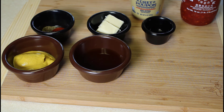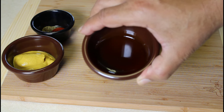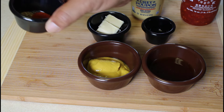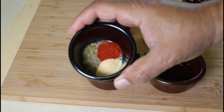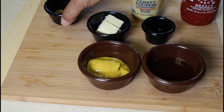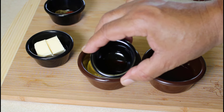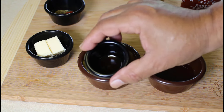For our honey mustard sauce, we have a half cup of honey, about a half cup of yellow mustard, and some seasonings: garlic powder, paprika, black pepper, and dried oregano — a quarter teaspoon of each. We also have two tablespoons of butter and about half a teaspoon, maybe a little more, of Worcestershire sauce.